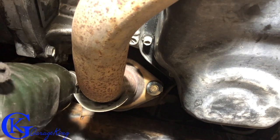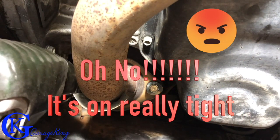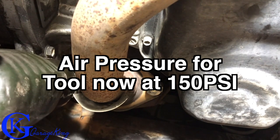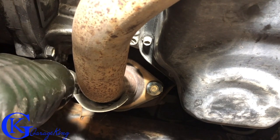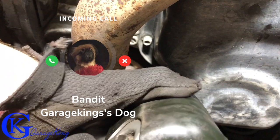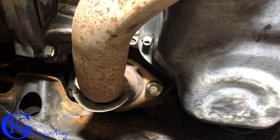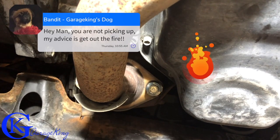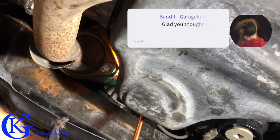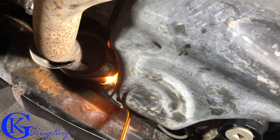First things first, we need our impact gun and we're going to try to take these two bolts off. They do look quite tight, so that is not a good thing, but let's keep at it. I got the tool up to 150 PSI — I don't like to run the tool at 150 all the time because it reduces the life of the tool, but running at 150 was enough to get the left side bolt out. I need to clean up these bolts because the threads aren't the greatest anymore. The right side bolt is just not coming, even at the gun maxed out at 150 — that's all my compressor can do. So it's time to get out the torch, because the bolt is actually twisting and the gun is going to snap it off. Using heat is the best option here.